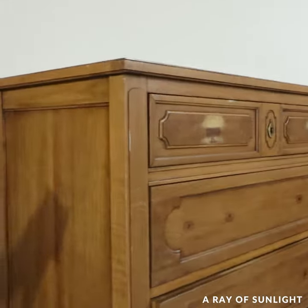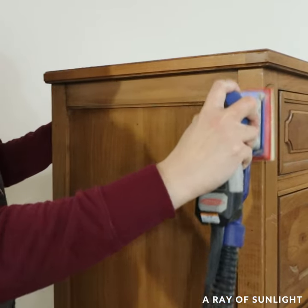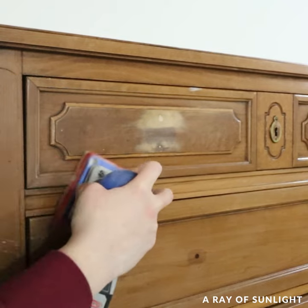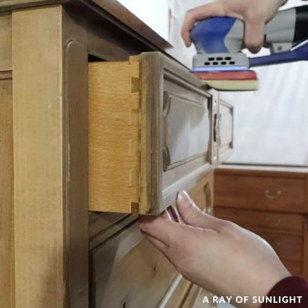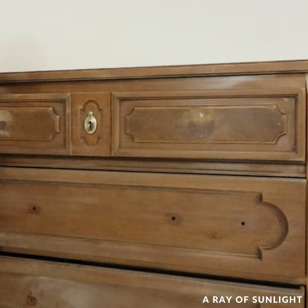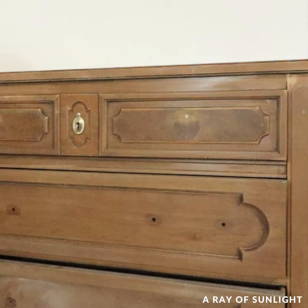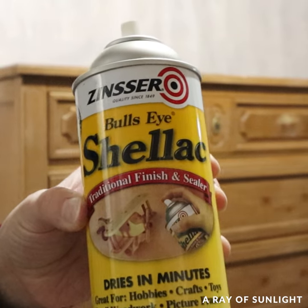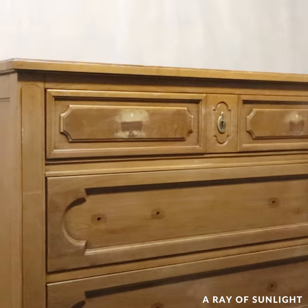Then I sanded everything with 220 grit sandpaper to scuff the original finish up, and I cleaned off all of the dust. Even though I was using chalk paint, I don't like taking a chance that the paint won't stick, so I sprayed two coats of clear shellac all over the dresser and made it all nice and shiny after I had just sanded everything to a dull finish.